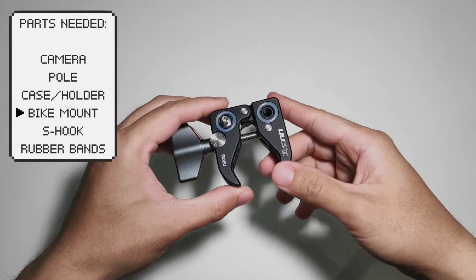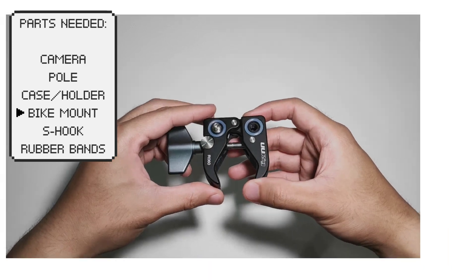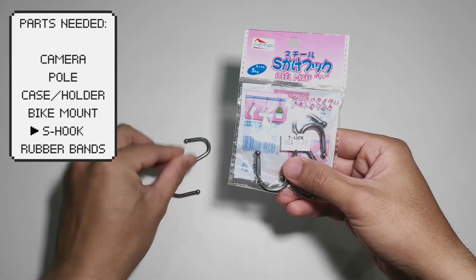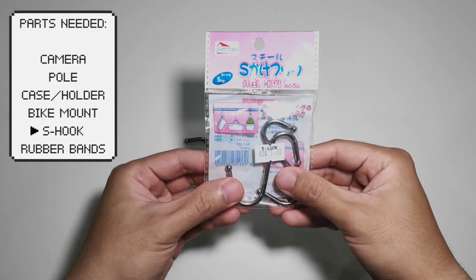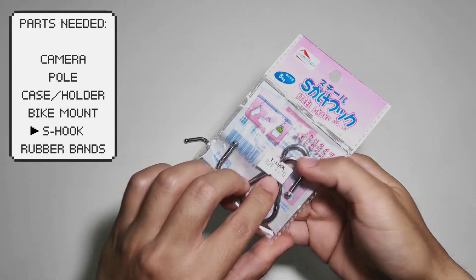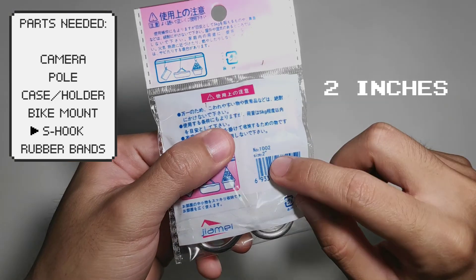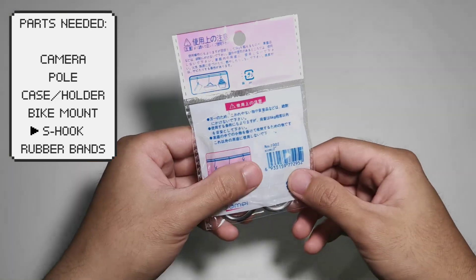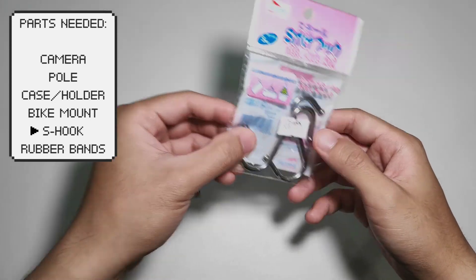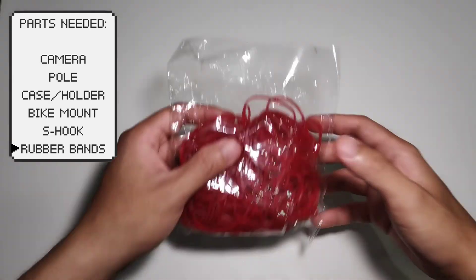These are quite heavy but still compact and easy to set up. Next are J-hangers. We'll be using these to hang our camera setup to the fence. You can usually buy these from local hardware stores and they are usually cheap. Just take note of the size — it must be 2 inches, as anything smaller or larger will be difficult to hang on the fence. And for the last item, rubber bands.